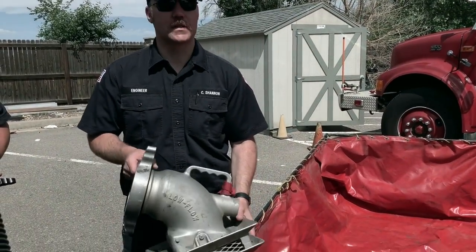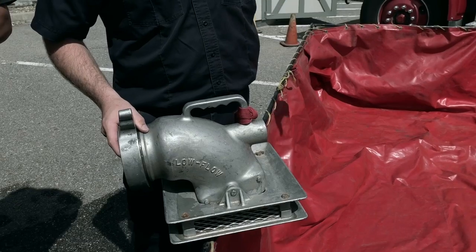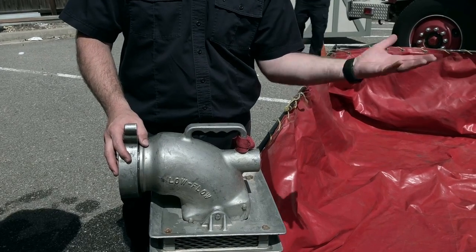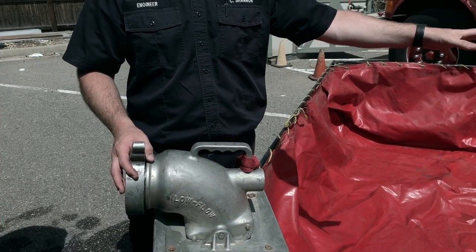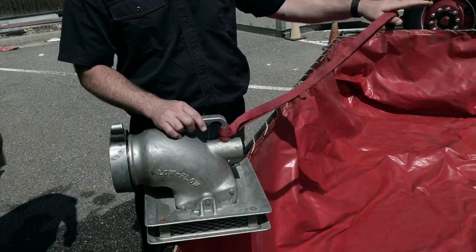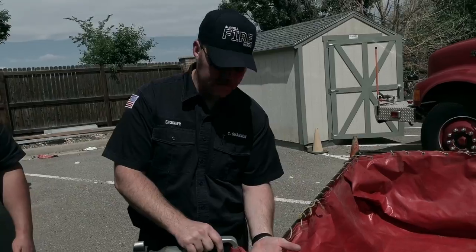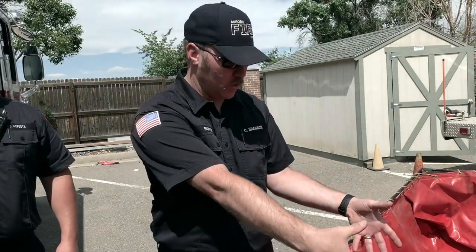At the other end you need some sort of strainer. This is a low-level strainer. We also have a barrel strainer. The barrel strainer is for a static water source such as a stream where we're not worried about low levels letting air into our hose line - all it's doing is preventing debris from entering our pump. The low-level strainer is designed for a water source that could drop to a lower level. As the water level drops down onto the low-level strainer, instead of a large four-inch hole, all your water has to come in through this lower level, allowing us to drop it as low as we need.